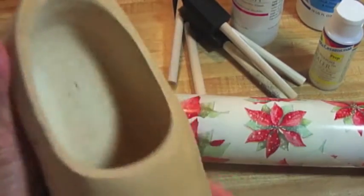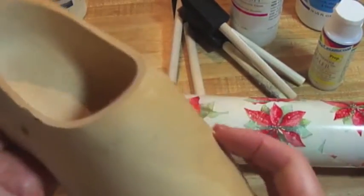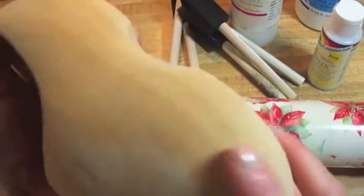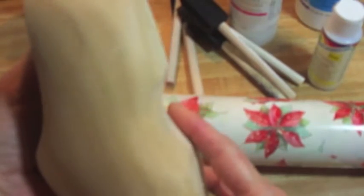Today we're going to be working on this raw wood clog, and you do not have a clog sitting around, I'm pretty sure, unless you're watching this in Holland. This tutorial is good for any piece of raw wood, so if you want to learn how to work on any raw wood, I'm going to show you this tutorial today and the things that will be needed.